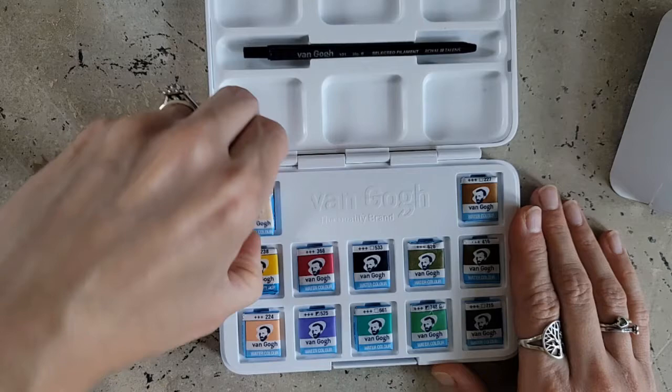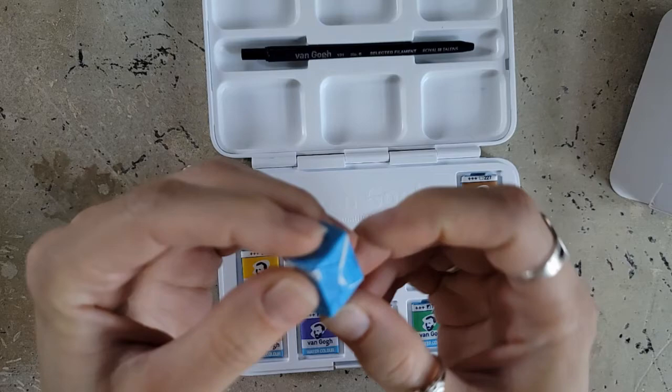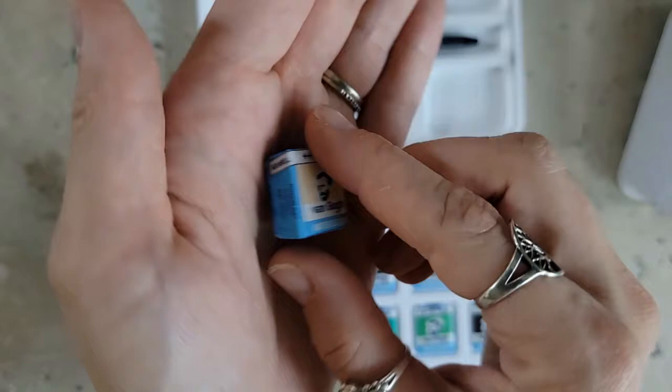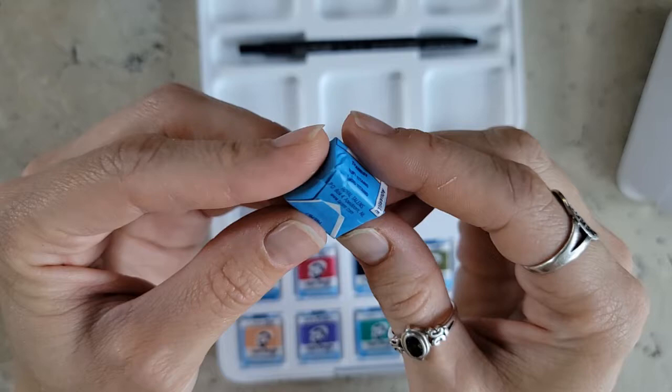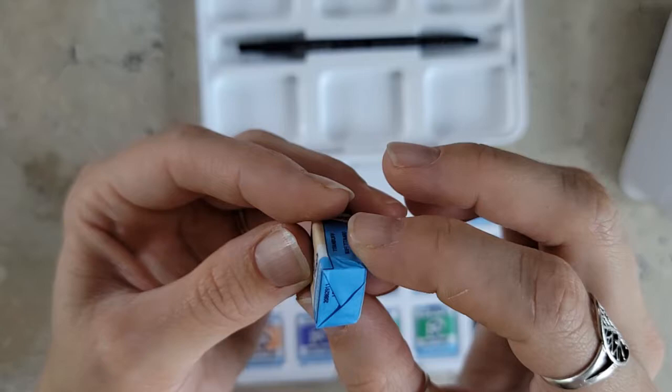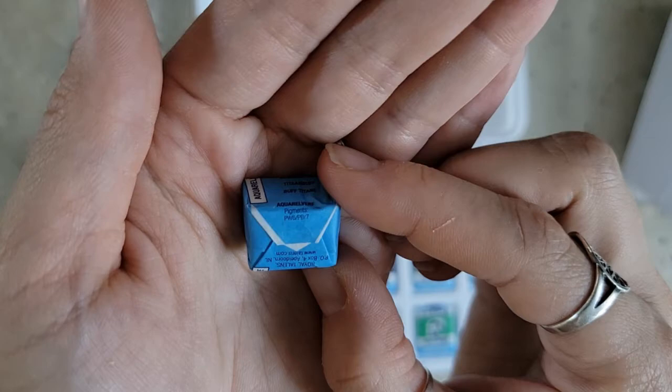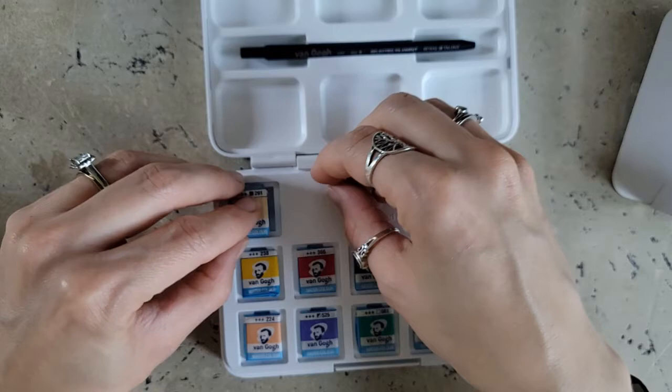Let's take a look at the colors. We have this nice beige color — this one is Titanium Buff. The pigment information is right on the back. This one is PW6 and PBR7, for those who are interested in pigment information.